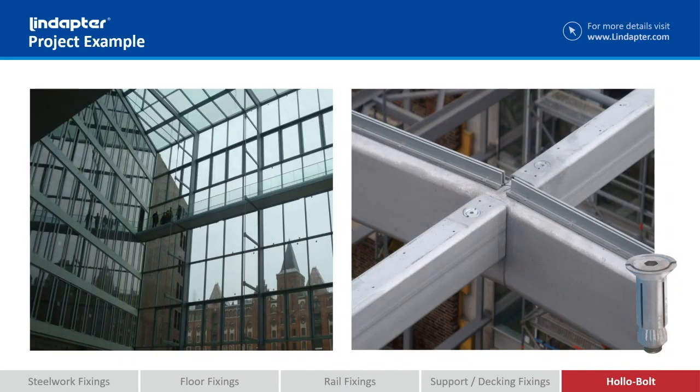And finally, the flush fit. Originally designed for aesthetic reasons, here you can see it's practical. On the top of this holosection would be the glazing bars. If they'd used any other holobolt, you would have the collar and the bolt head protruding above the section. By using flush fit, it sits completely flush with the steelwork, so they could run the glazing bars along the top.